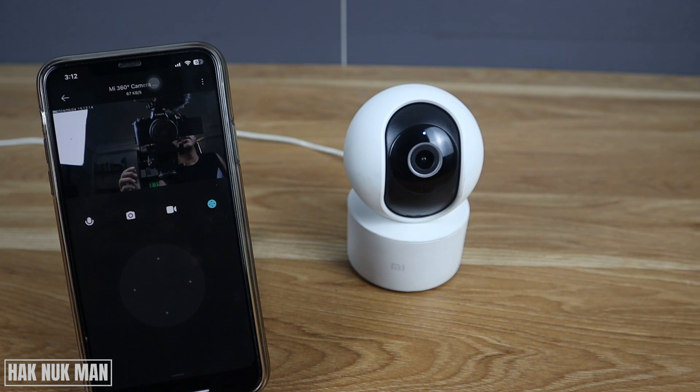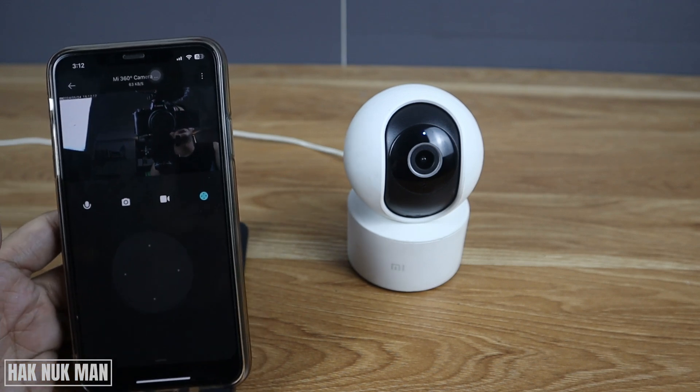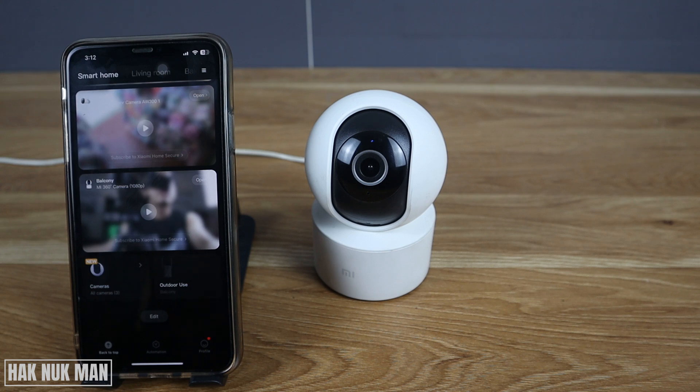I turn on the light — after it detects the light, it shows the color picture again and changes automatically to the color version. That's it — that is all for today's video on how you can fix your Mi 360 showing the image in black and white. I hope you got everything you wanted to know. If you have any questions, please let me know in the comment box. Thanks for watching and I hope to see you again in the next video — bye bye and have a nice day!